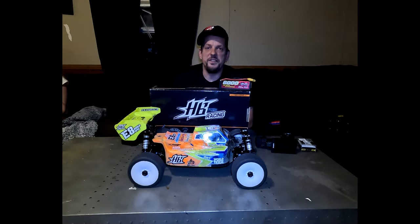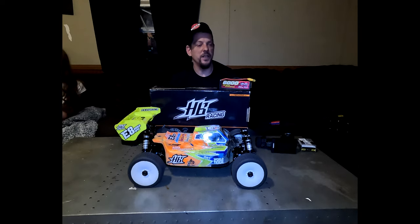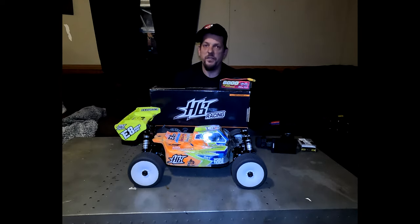What's up everyone, welcome back to 865 RC Mania. I'm Michael Hogan, aka RC Attic 420, and today I just want to give you guys a look inside what I run out on the track with my HB8 World Spec.